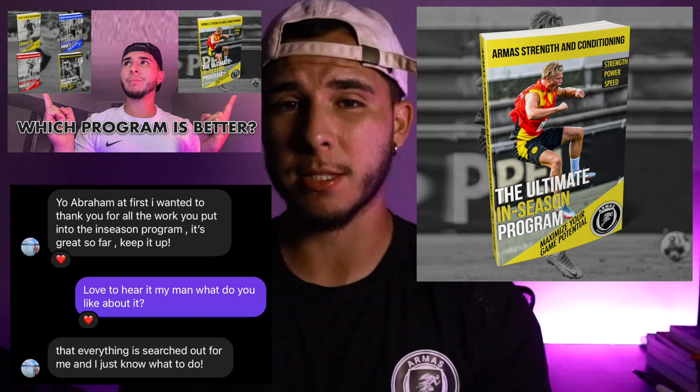Quick thank you for your continued support. I have a lot of free information out there, and my in-season program just came out. If you're interested, watch the linked video to see if it suits you — it's the first link in the description box below.